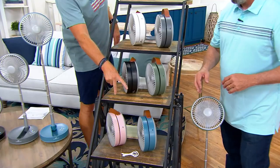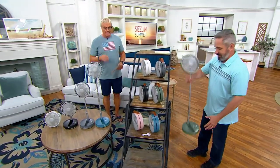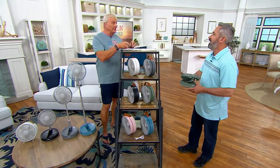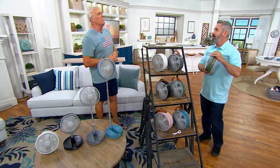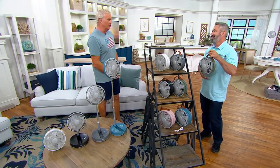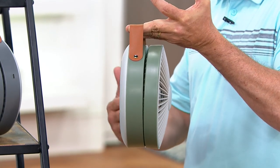Classic white with the full strap handle, sage, black, stone blue, and blush — final quantities of the year available right now. It's blazing hot in many parts of the country. Even if you have air conditioning, there's that one area where you need a little bit more cool air. We have fans at remarkably different prices on QVC, and this one is very affordable — it can be your primary fan in your room.